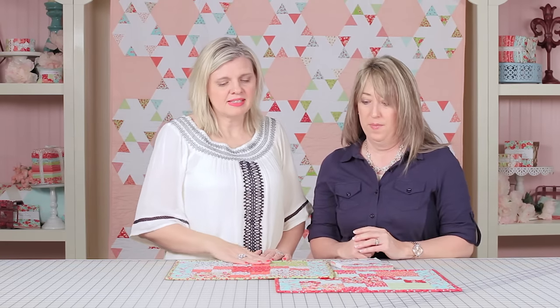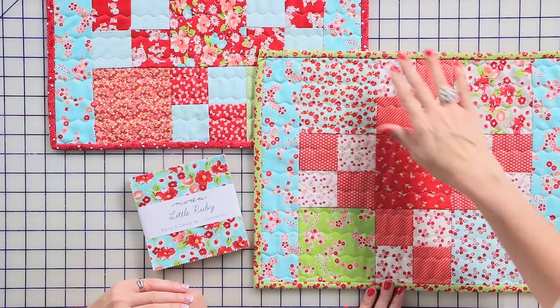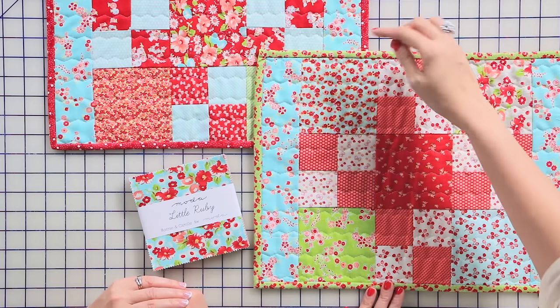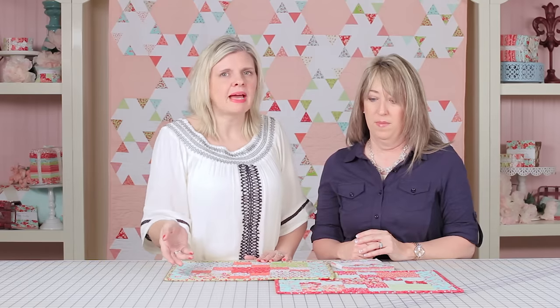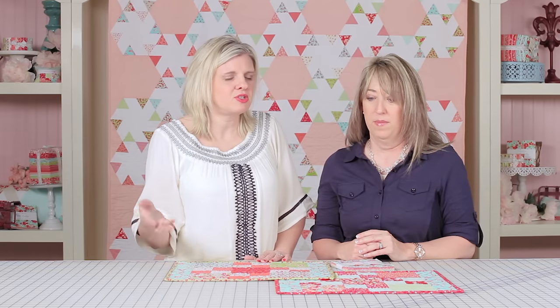The fun thing about this is it's very scrappy. You can change and be really flexible — you can make different accents, different bindings, different backings. Essentially, a lot of people can just make this from their scrap pile. Let's move on to the first step.